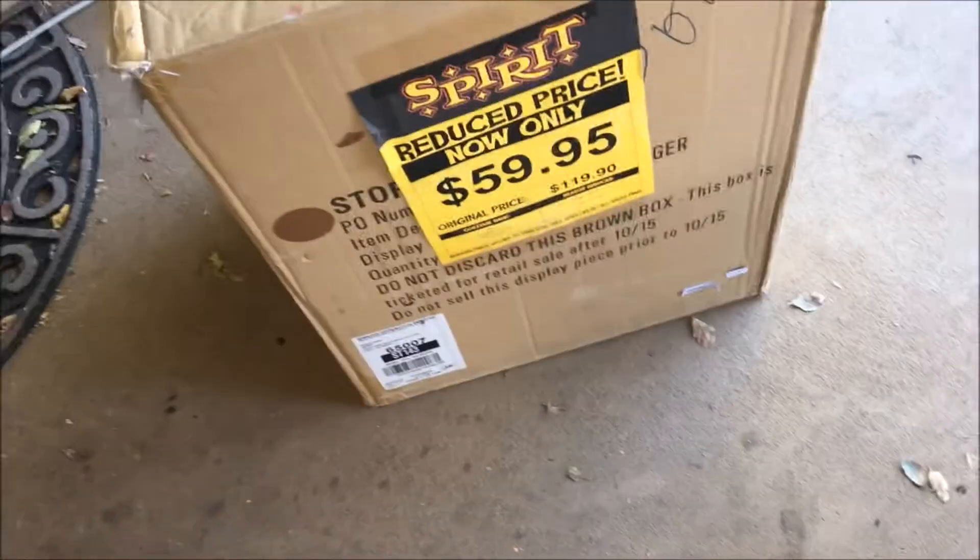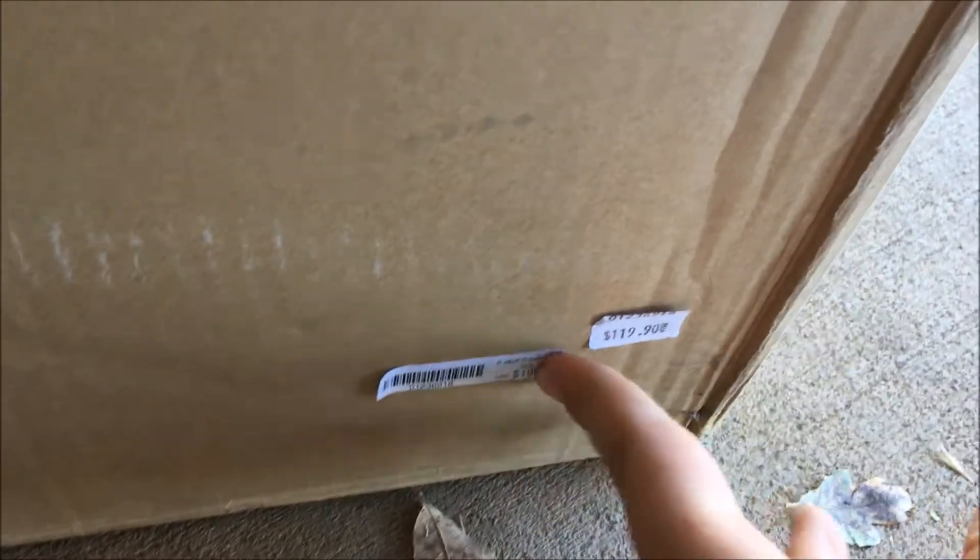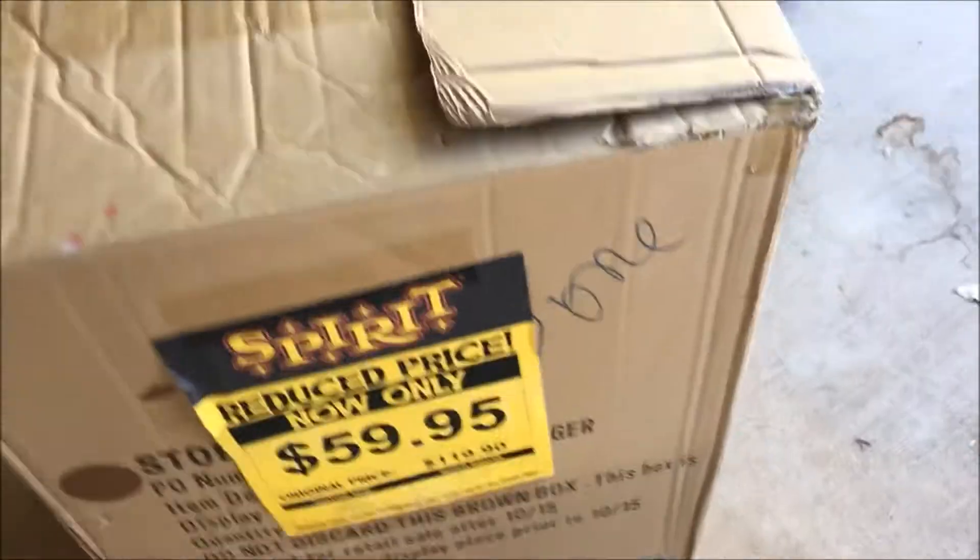I've never done one of these, but this is pretty much how it is. His original price was $200, but that's back in 2014. I believe the price last year, or even the year before, was $119.